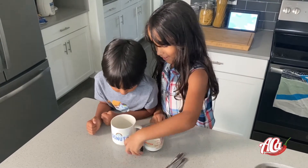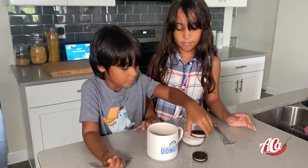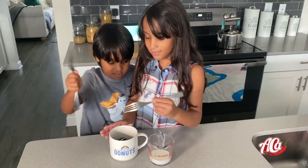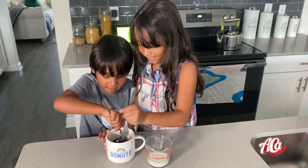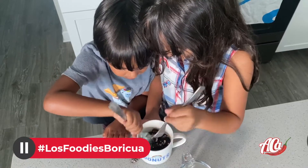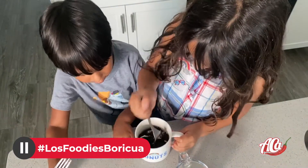get all your Oreos and put them in your cup. Next, we have to mash up these Oreos. Make sure it gets into the little Oreo crumbs.